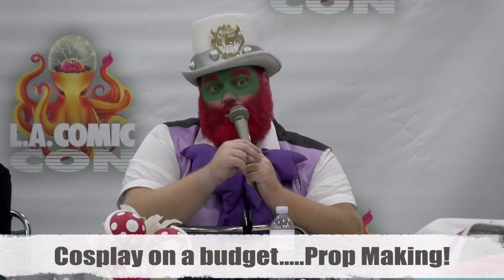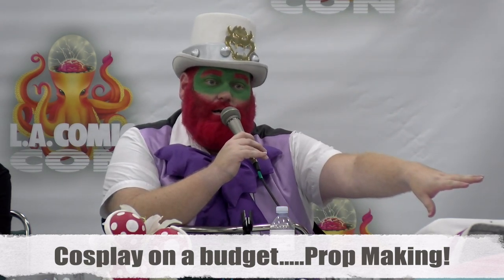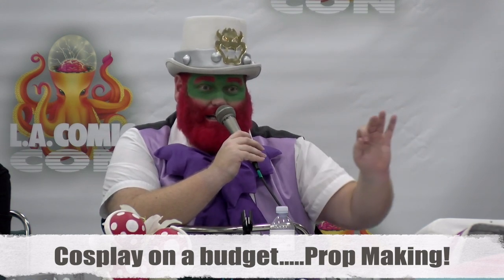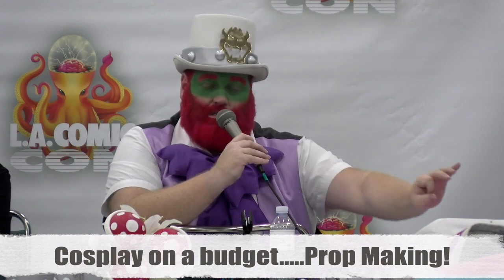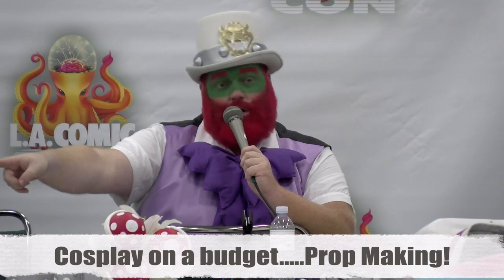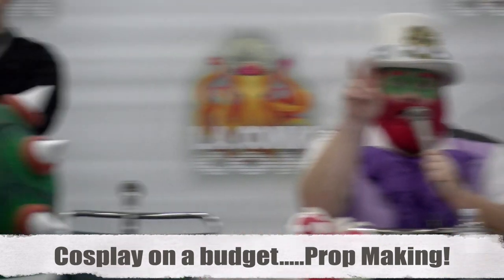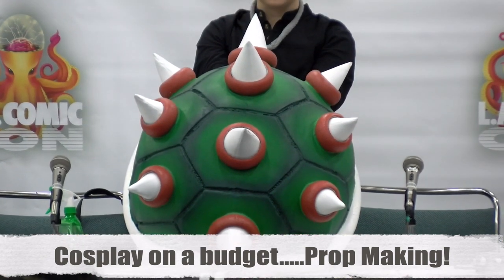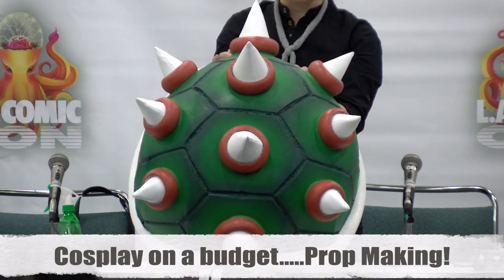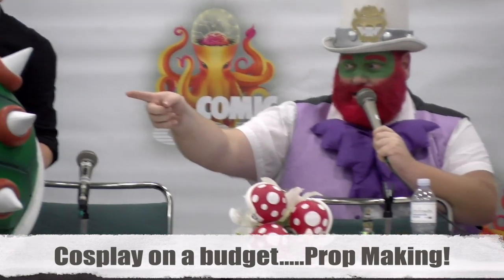Krylon makes two great sealants — one is acrylic, one is not. I just discovered the non-acrylic one and I like it better because it's shiny. You can see how shiny my sword is — that's the new spray. It works on plastic and is a dream. The shell has the acrylic high-gloss, and it's not as shiny. I'll be redoing the shell with the new ultra-gloss one.